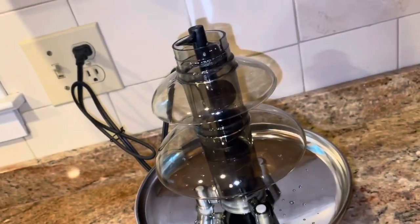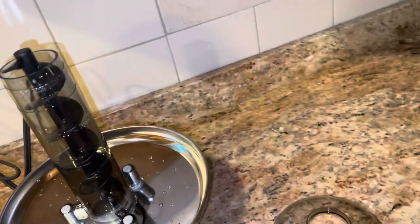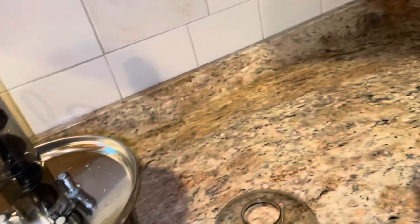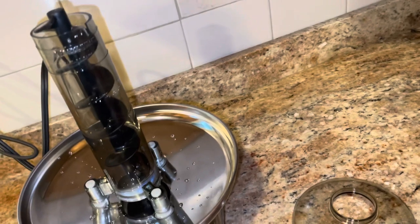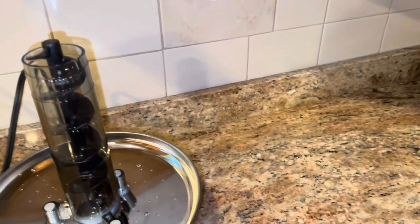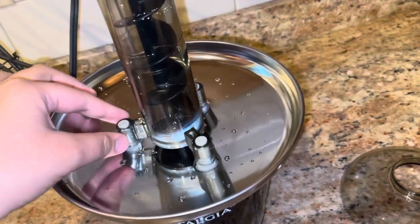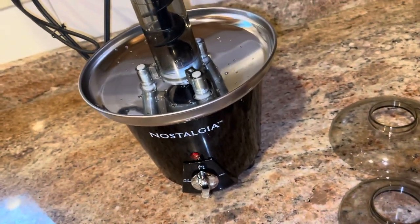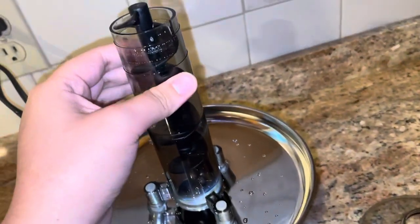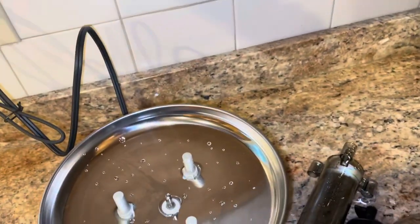I'm gonna show how it works on Christmas Eve because I bought this for Christmas. I'll put the Amazon link below. To clean it up, you have to wait for it to cool — the instructions say it could get very hot. Don't put it in the dishwasher. Just take the tiers apart and pour out the leftover chocolate.